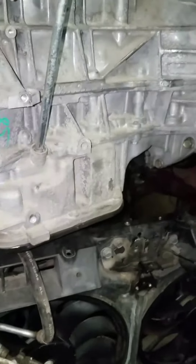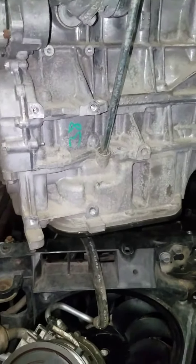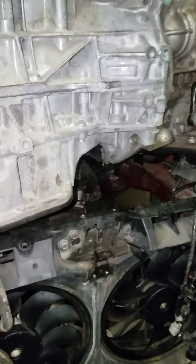We're actually putting this engine back in. The other engine blew a head gasket and had to be replaced, but as you can see, the whole assembly came out through the top of the hood.